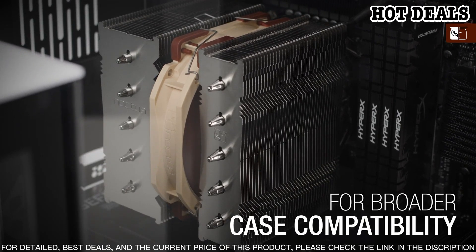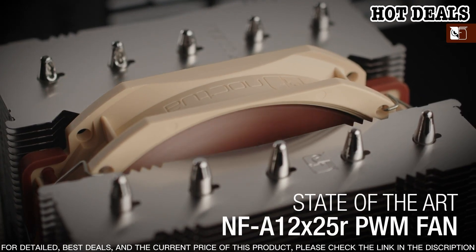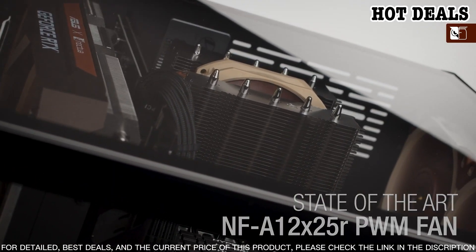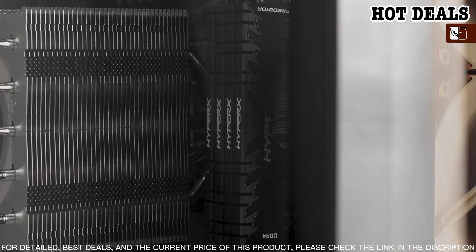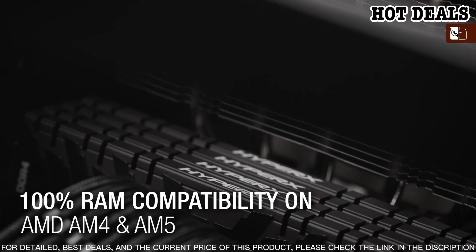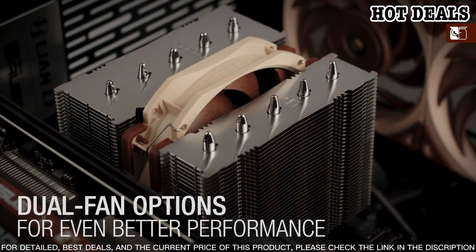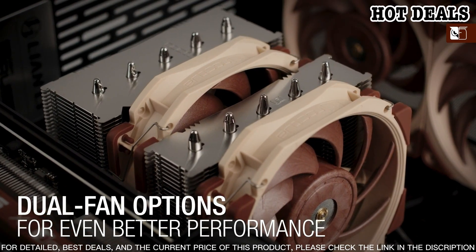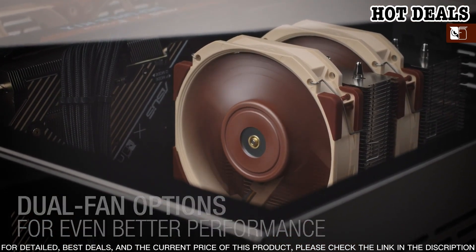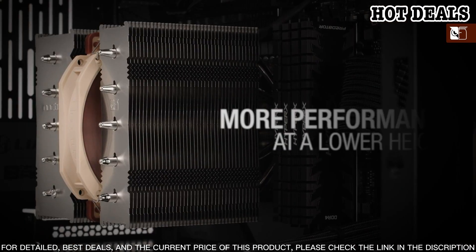The fan included with the NH-D12L is a 120mm PWM fan that works at speeds of up to 1500 RPM and generates up to 55.2 dB of noise. The fan also features Noctua's patented self-stabilizing oil-pressure-bearing technology for long-term, reliable operation. The NH-D12L is suitable for both Intel and AMD CPUs, compatible with Intel LGA 1151, LGA 20XX, and AMD AM4/AM3 sockets.